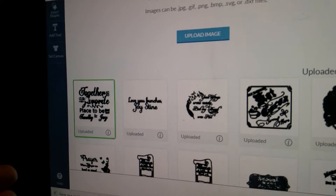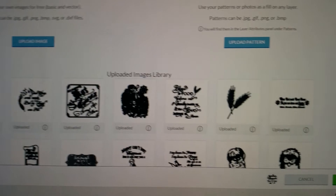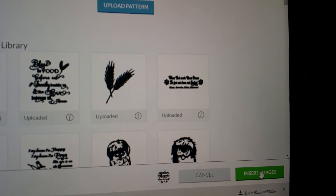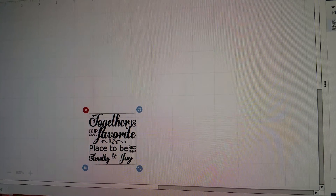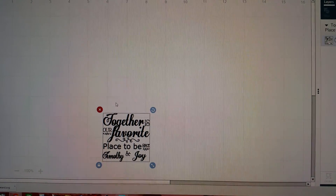Since this is the most recent one, you click on this to retrieve it. You come over here and you click on 'insert images.' Now we are on Design Space, and here is the image.